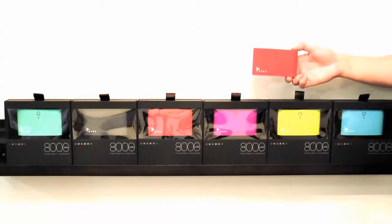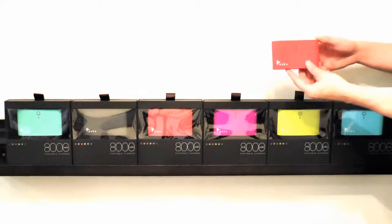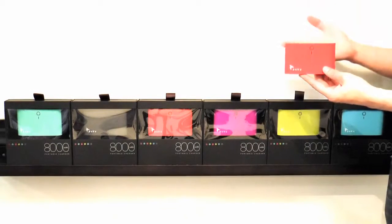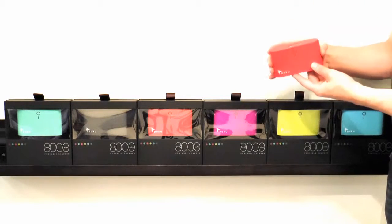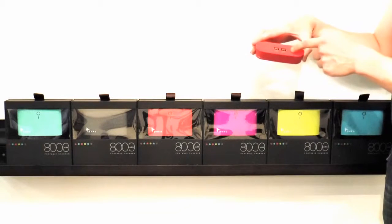Hi everyone, I'm Chance and I'd like to introduce you to the incredible chargers made by Puku. What is Puku? Puku is a charger that can help you with your iPad, your phone, your smartphone, your tablet, your camera, anything with a USB — Puku can charge it, not only one at a time, but two at a time.